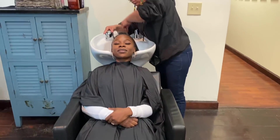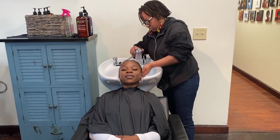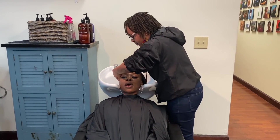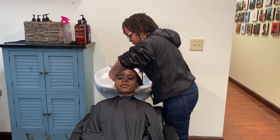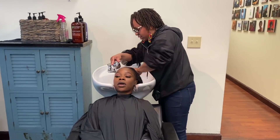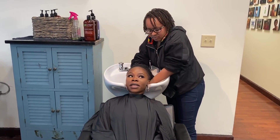As you guys know, whenever I do my wash day routine myself, I normally like to do my aloe vera treatment first. But this time, I did it two days before I got my hair washed at the salon. So what I did was I made the aloe vera juice, sprayed it onto my hair, massaged it into my hair and my scalp, and then let it dry.